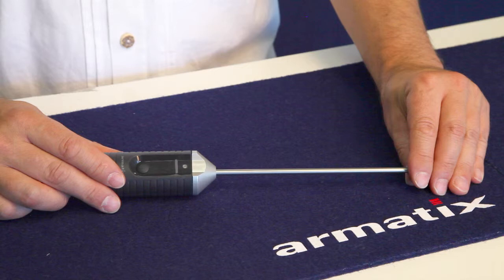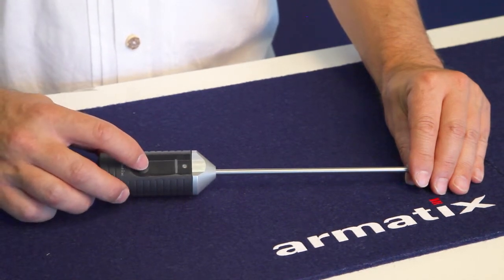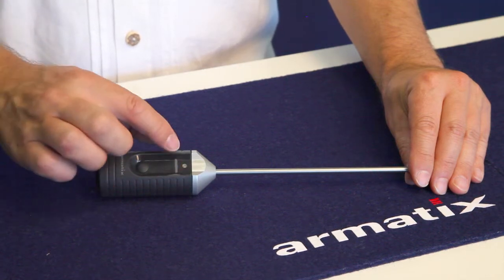Each finger must be recorded four times to ensure the most accurate recognition possible. Press the button on the electronic key. After blinking green for acknowledgement, the LED begins rapidly to blink orange.